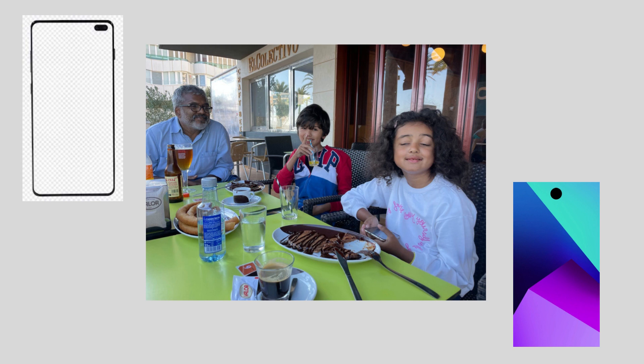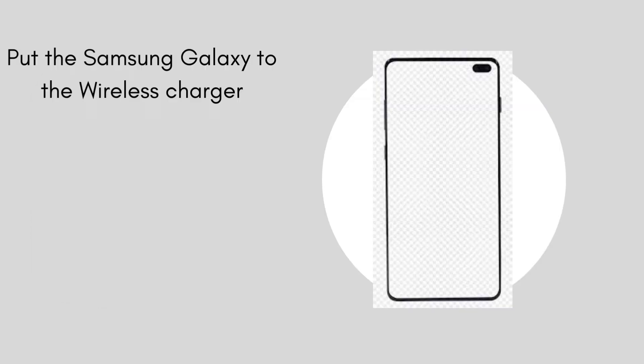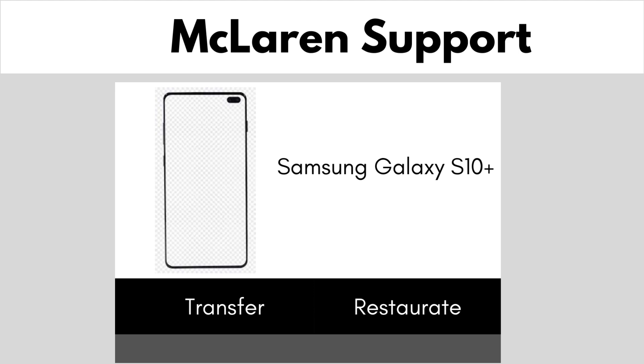Next, if you want to transfer all your data from your old Galaxy, follow these steps. Enter the website, put the Samsung Galaxy phone to your wireless charger, then click on transfer.